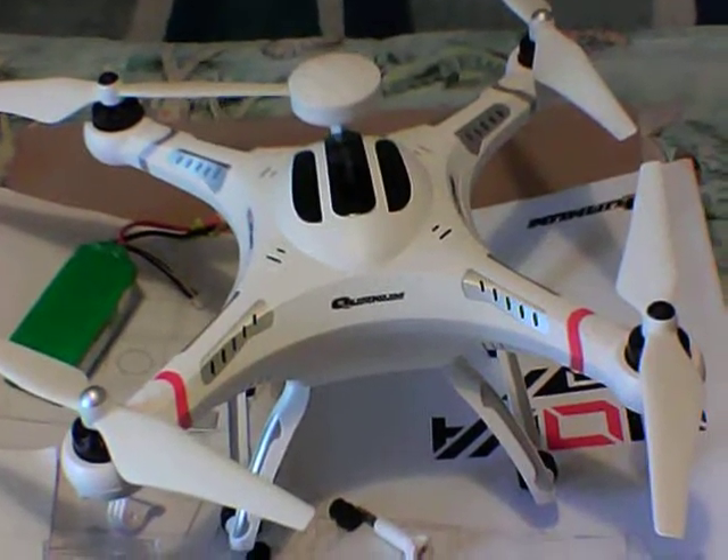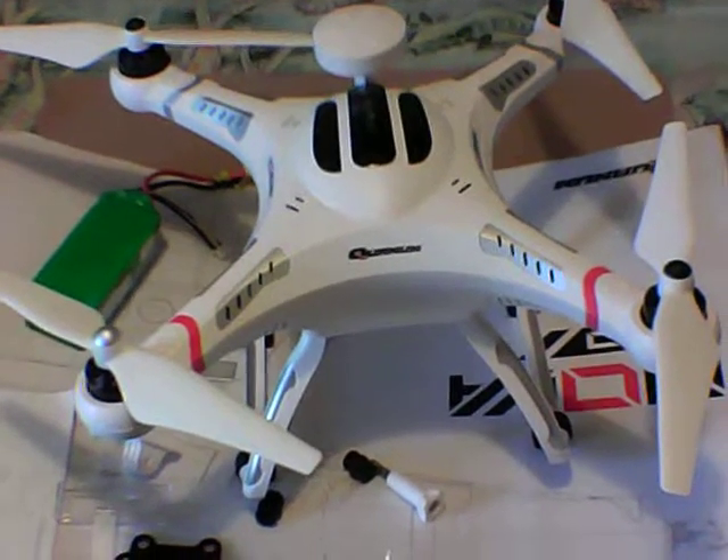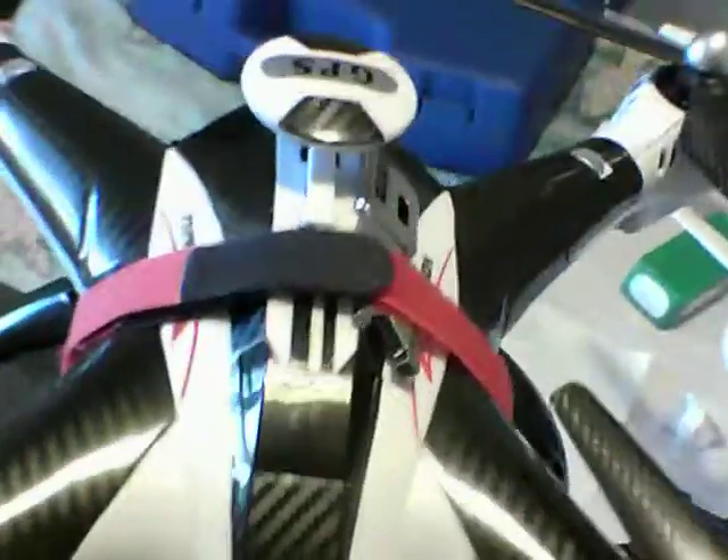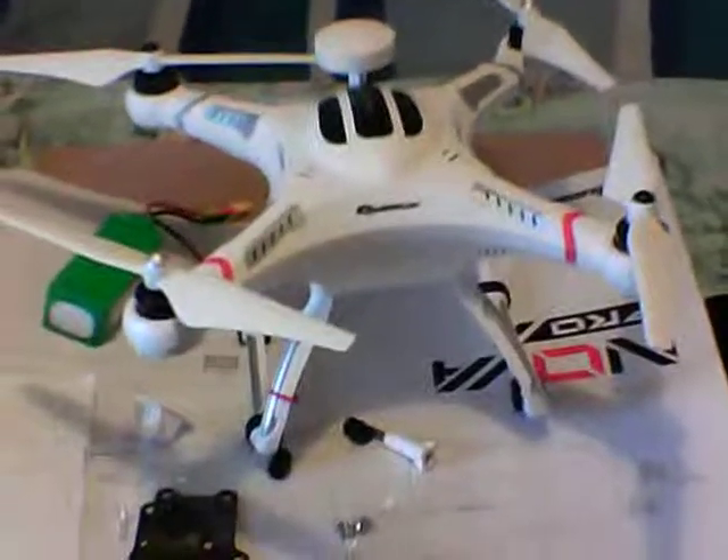I'm going to take the X16 up for a flight with the gimbal, so stay tuned for that video. I put a few vinyls on it yesterday and she's good to go. Have a good weekend guys — see you on the next one!